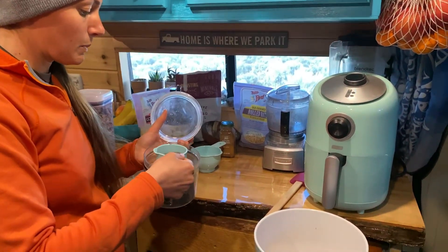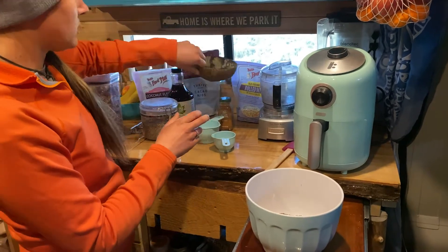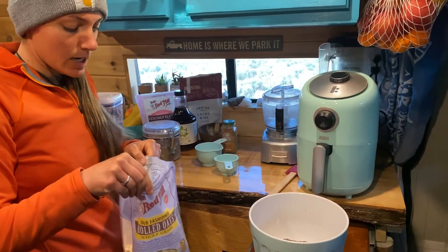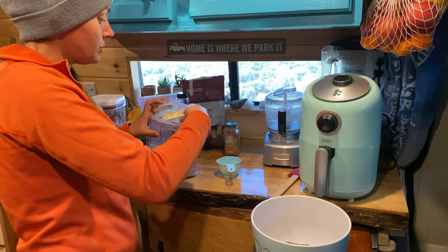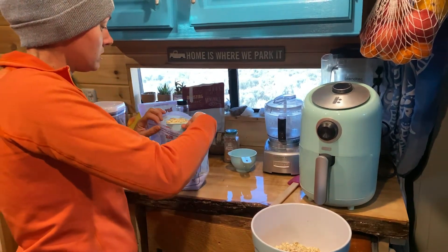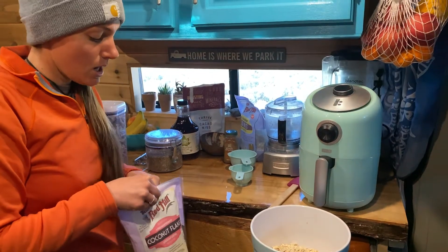Next we're adding chia seeds — half a cup — and pumpkin seeds, also half a cup already measured out. Then our rolled oats, which is one of the bigger ingredients: a cup and a half. You can use any kind you want; I use the gluten-free ones. Then we've got our coconut flakes — half a cup.